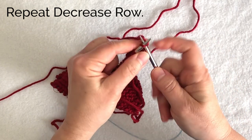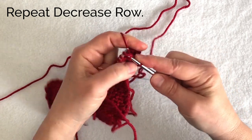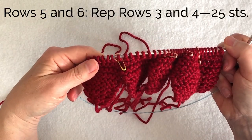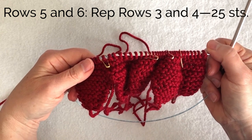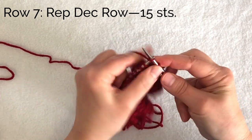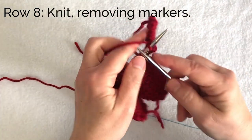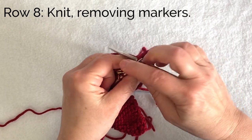Turn and repeat that decrease row. At this point you have 45 stitches, then do that decrease one more time all the way across — this is a right side row. Row four is a knit row: just knit all the stitches and slip the markers as you come to them. For rows five and six repeat those last two rows once more — a decrease row then a plain knit row. Row seven is another decrease row, and you can see you only have three stitches between markers. Row eight is a plain knit row, but as you come to each marker just remove it — we don't need those markers anymore.